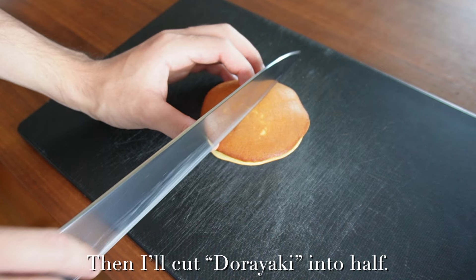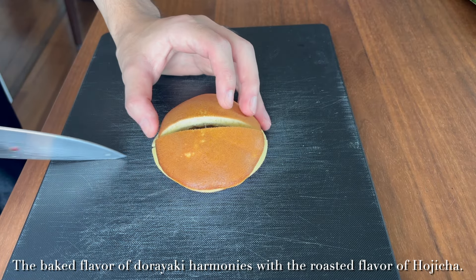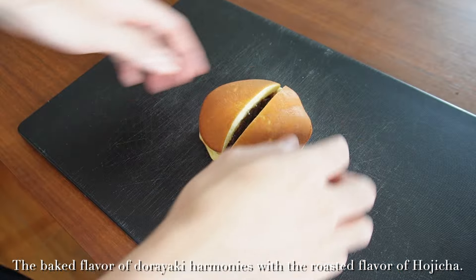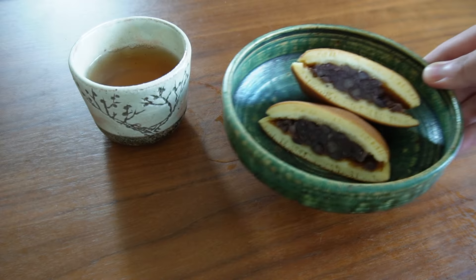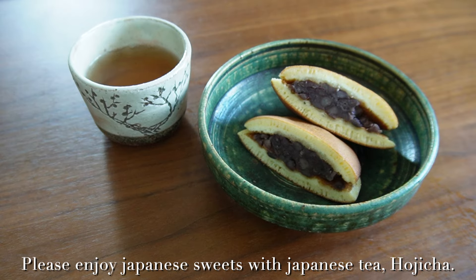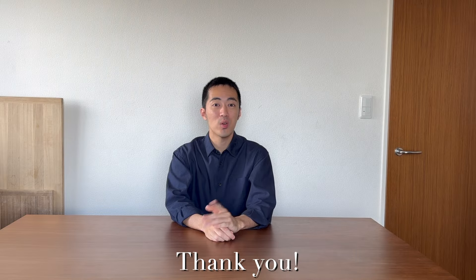I'll cut the dorayaki in half. The baked flavor of dorayaki harmonizes with the roasted flavor of hojicha. Beautiful. Please enjoy Japanese sweets with Japanese tea, hojicha. Thank you.